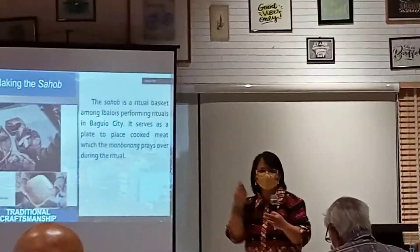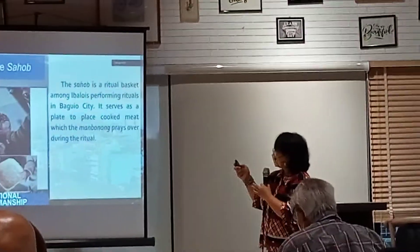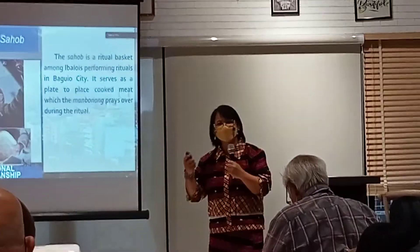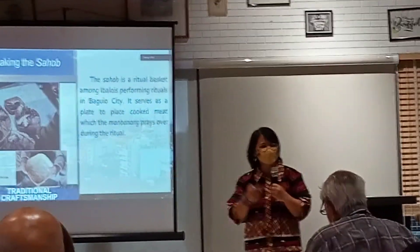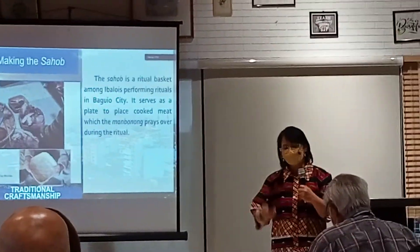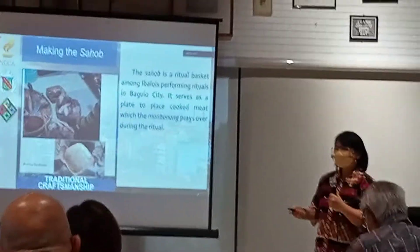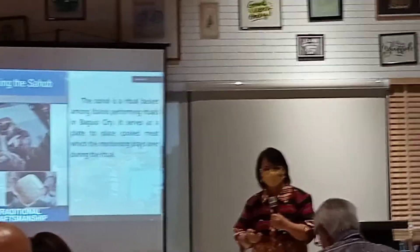I'm going to talk about the ritual of Kami. Another article that is used during the ritual is the Sahu. This is something I'm very happy we were able to accomplish in this cultural mapping, because the making of the Sahu entails a very intricate process.